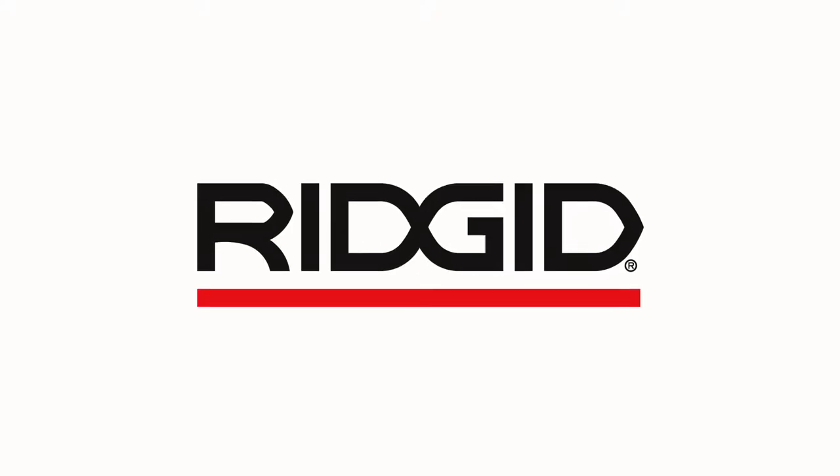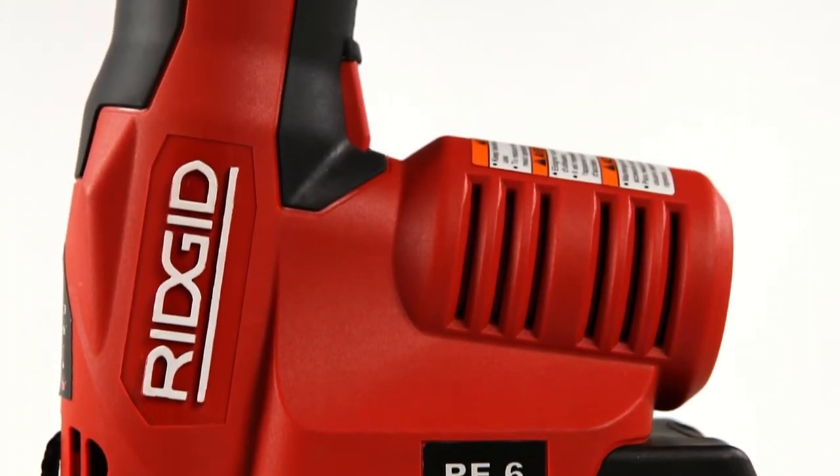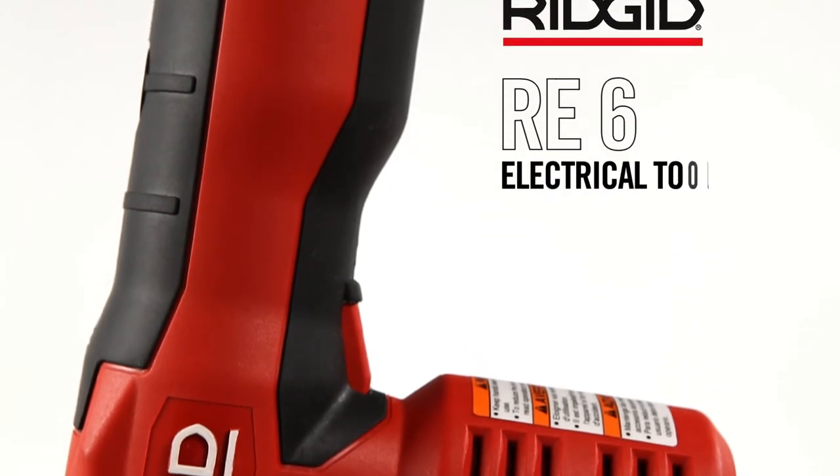Electrical contractors have always trusted RIDGID to make great tools. We've made this one just for you. Introducing the world's most versatile electrical tool, the RIDGID RE6.